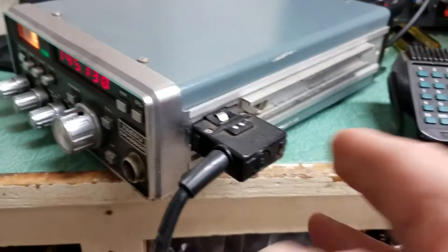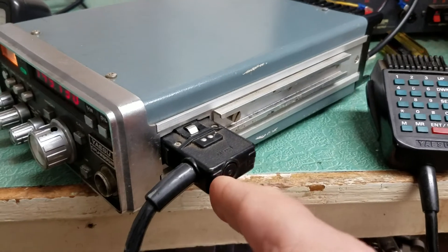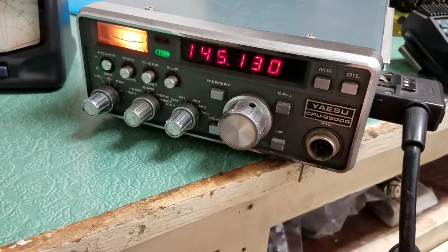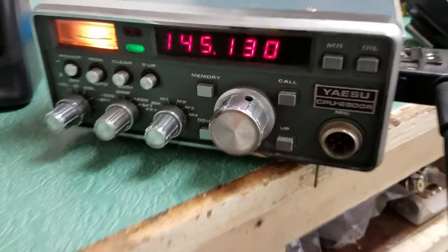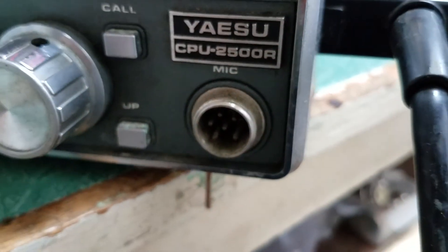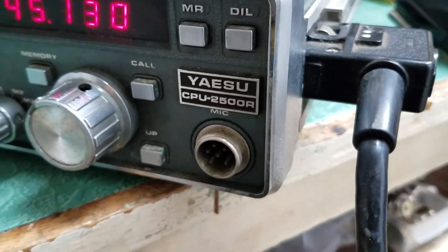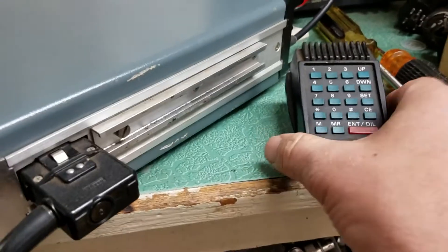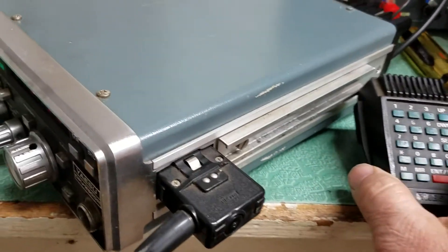The microphone plugs in over here on the side, which is kind of unusual. It also has this port up here — maybe for a different type of microphone. So you can hook a different type of mic there, or you can use the one it came with, which is this original microphone.